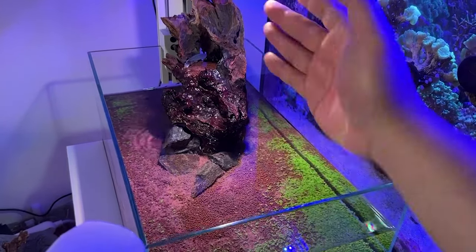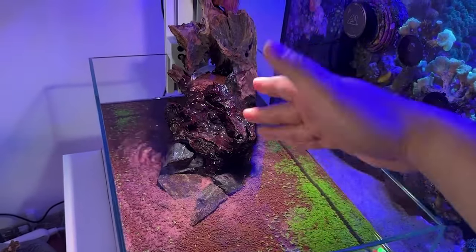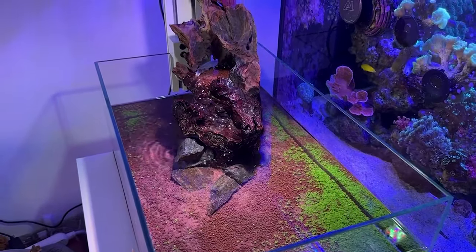Thanks for watching — quick little video. If you have any comments or questions, let me know. Super simple how to set up a waterfall for your tank. Thanks for watching and I'll catch you guys on the next one. Peace.